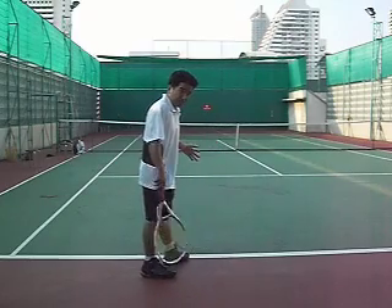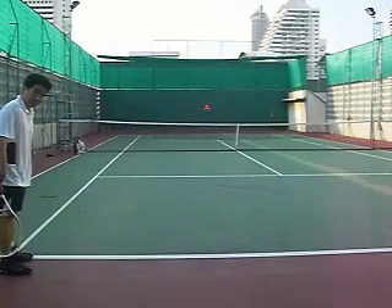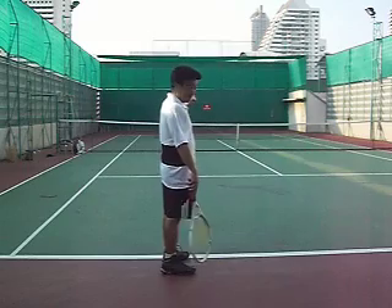Playing doubles, I like to serve from this position here. Some people like to serve from here, but serving from here gives me a better angle than down the middle.